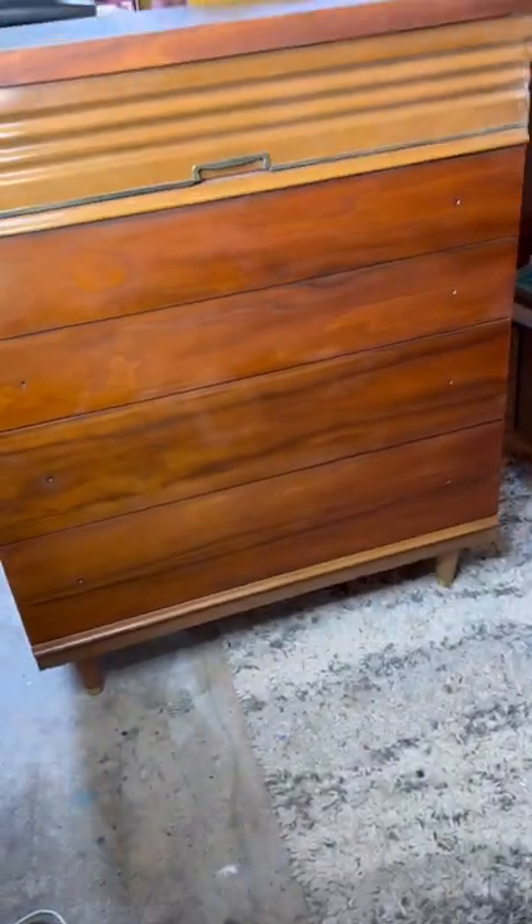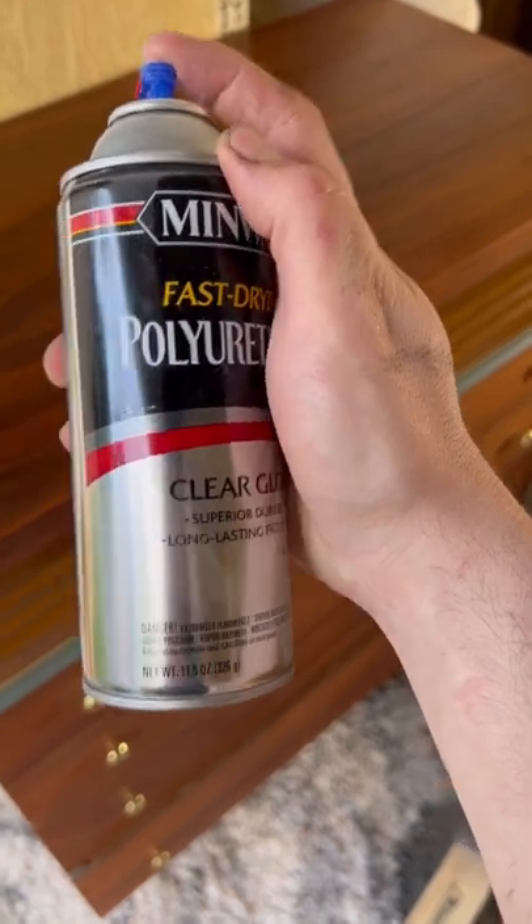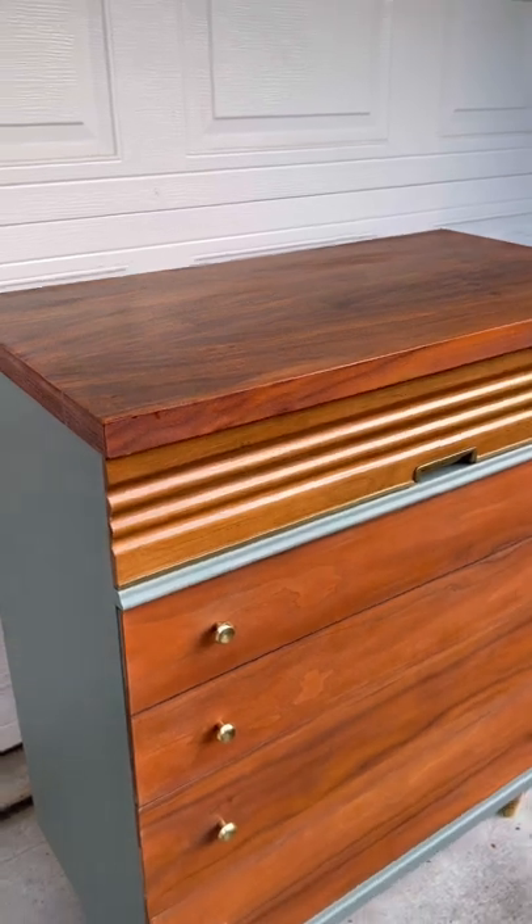I'm going to do the same thing to all of the drawers. Then for the sides and the trim, I'm going to sand, clean, and paint it in the same blue I've used a few other times — two of the other pieces were for the same client. They own an Airbnb. I'm finishing it off with some polyurethane on top. Here's how it looks.